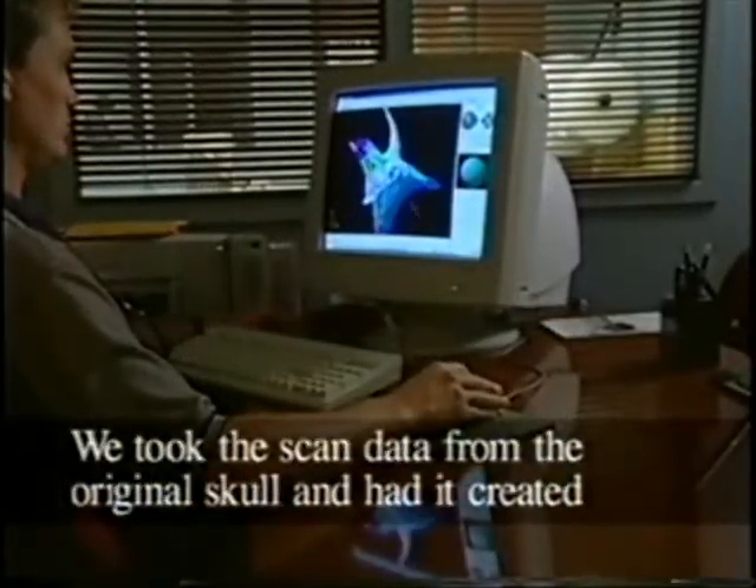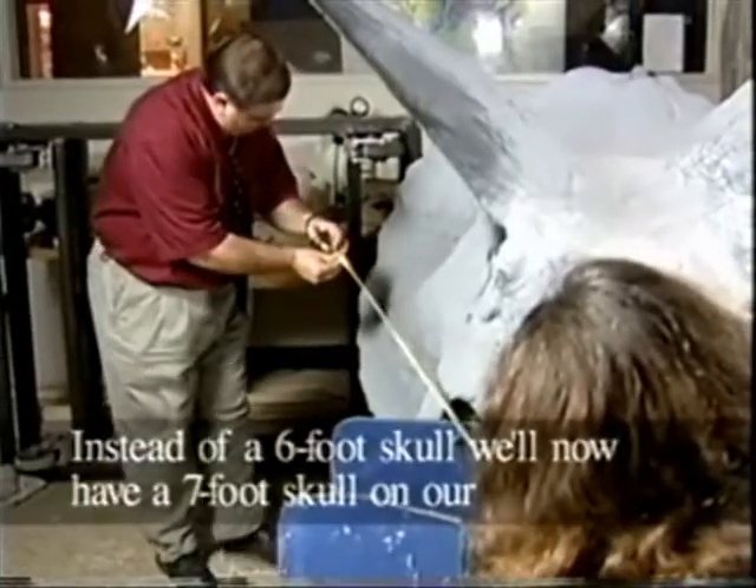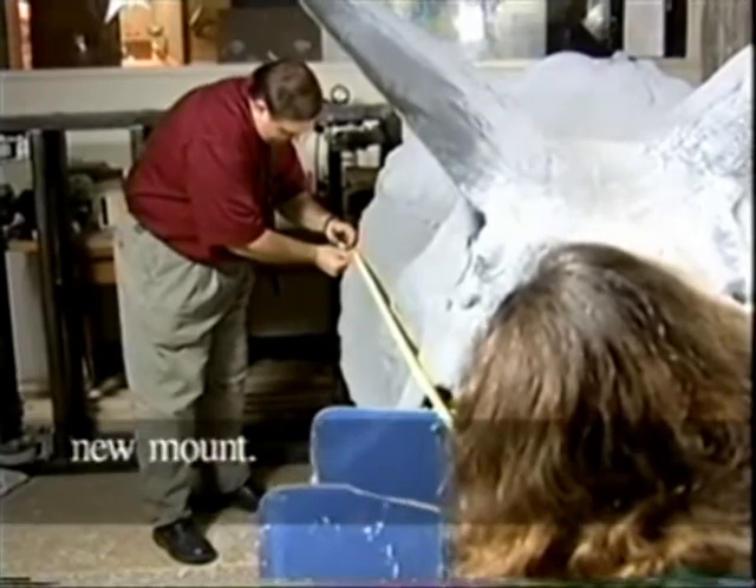We took the scan data from the original skull and had it created 15% larger. Instead of a 6-foot skull, we'll now have a 7-foot skull on our new mount.